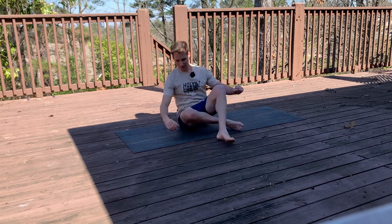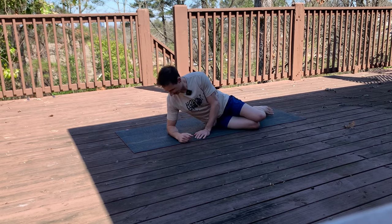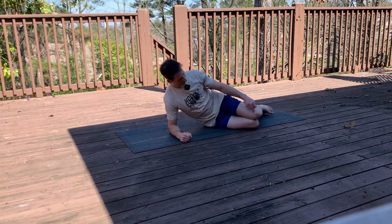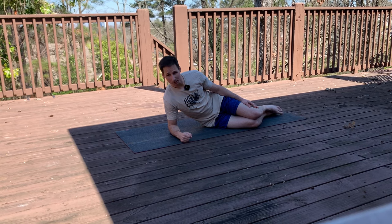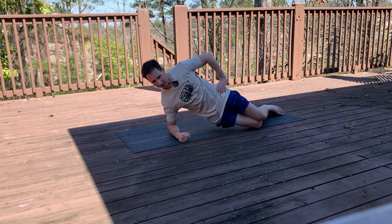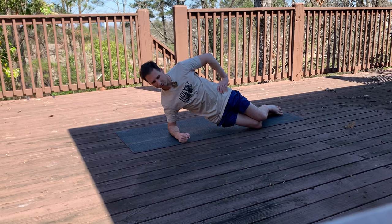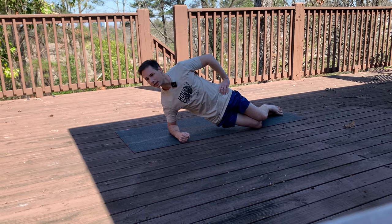Other side — you guys are doing great, we're already on top of the mountain and coming down the other side. Get your elbow underneath your shoulder, knees stacked about 90 degrees. Come on up — here we go. 10, 9, 8, 7, 6, 5, 4, 3, 2, and 1. Good, that's our first set.